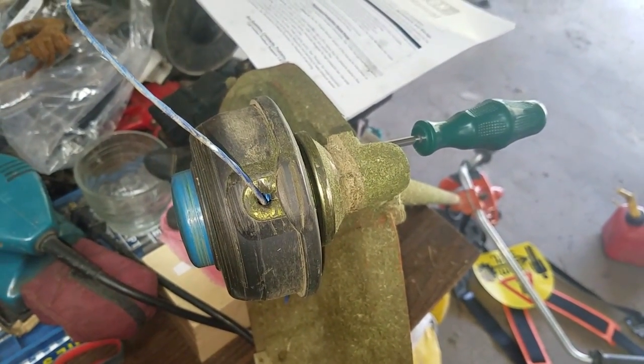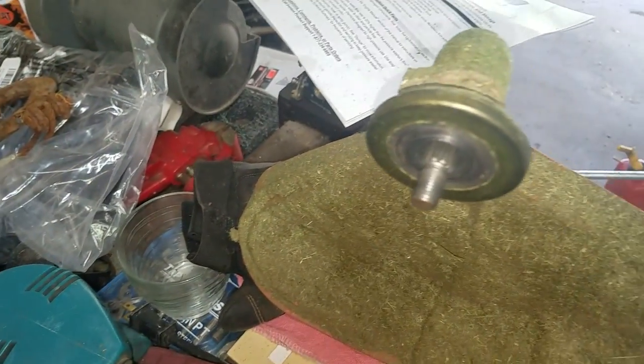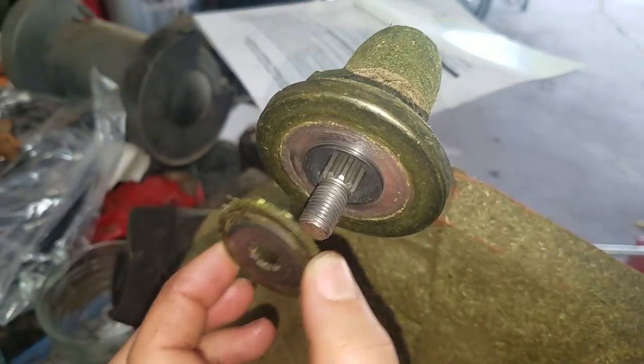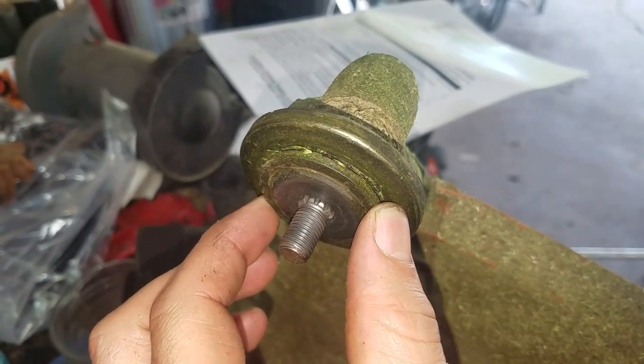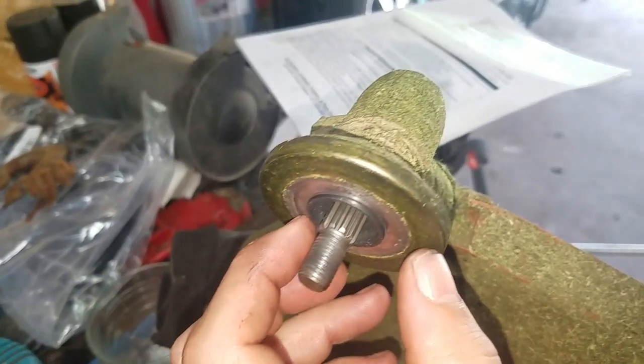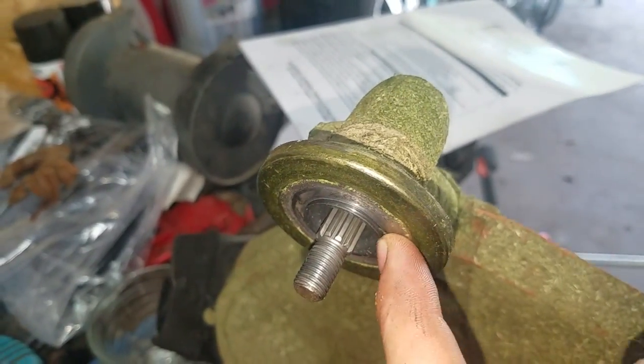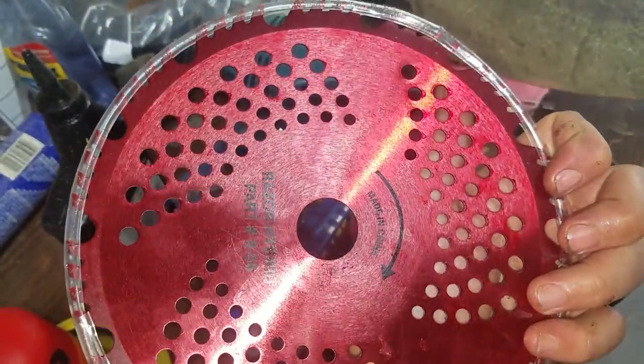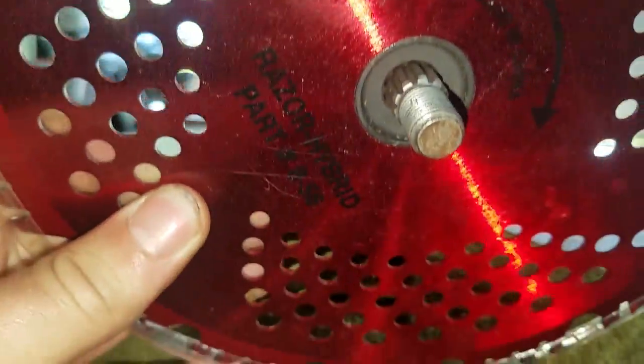Your next step to put on the brush cutter blade: you want to make sure that you take off this little plate here that goes on behind the grass cutting attachment, so that the shaft goes back farther. You have this lip here — when you slide on the blade, it goes in this hole. On your blades they will say which way the rotation goes, so make sure you do put it on the right way.